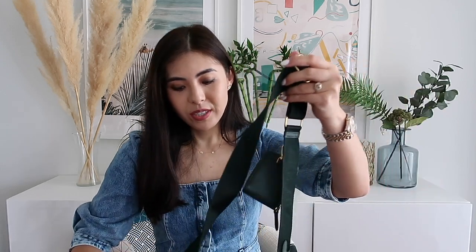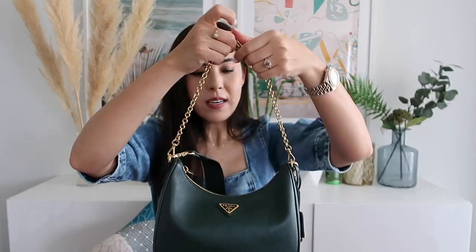I got the saffiano because I have a few saffiano Prada bags and I know how durable the bag and leather is. I really like the texture and how it's a non-scratchy leather - it's just such a durable leather. I really love how classy looking this bag is. When you take off the crossbody strap, it just becomes a nice evening bag with a very classic Prada shape.